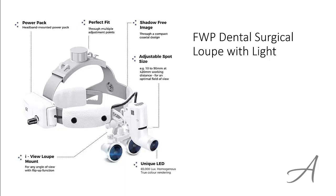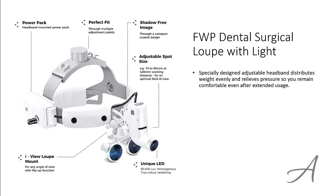The one that made our list is the FWP Dental Surgical Loop with Light. The specially designed adjustable headband distributes weight evenly and relieves pressure so you remain comfortable even after extended use. The built-in rechargeable lithium battery lasts up to 6 hours for non-stop use.